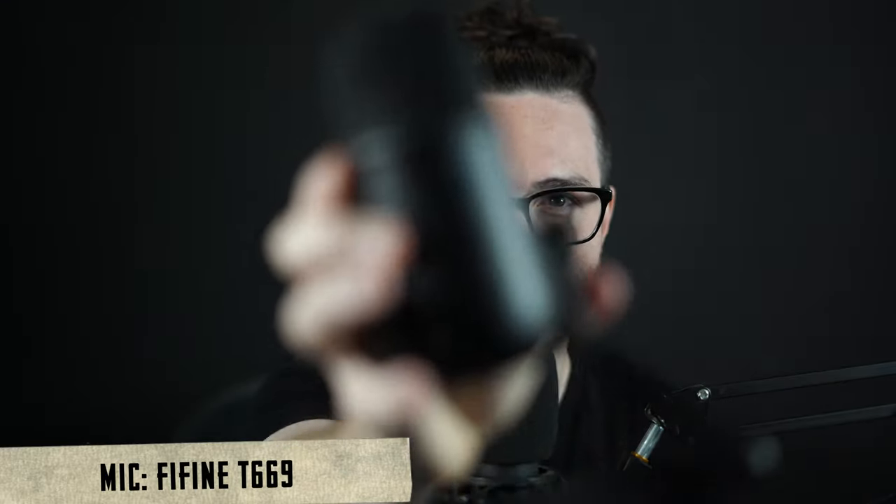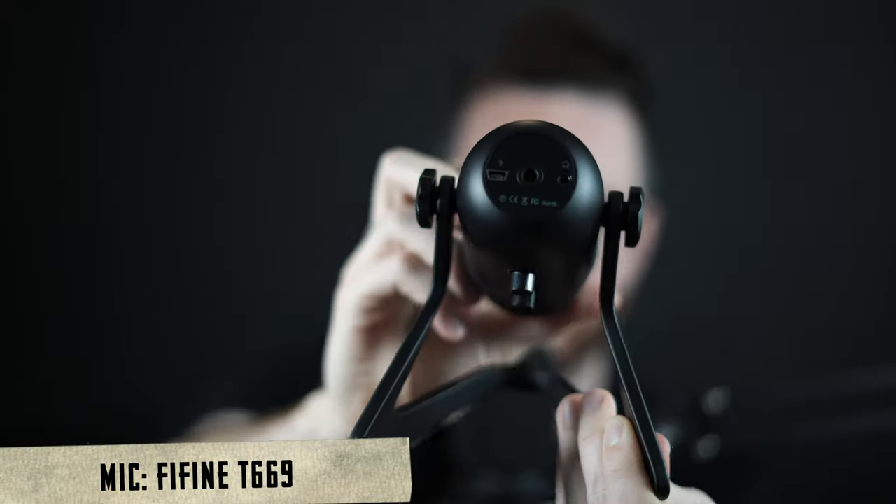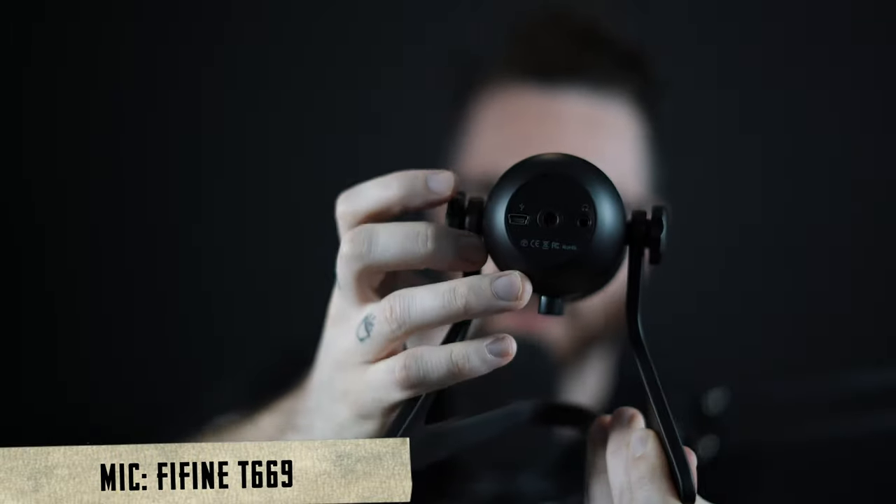The first thing I'm noticing out of the box is that this guy is pretty hefty. It comes with its own stand, which is really, really nice — this kind of swivel stand. It also has components here so you can mount it to something. But this thing is heavy and dense. It should be able to stand up by itself, which is also really cool.